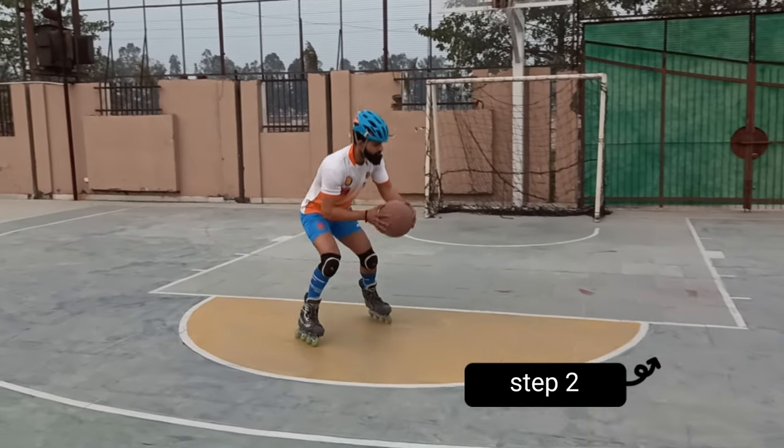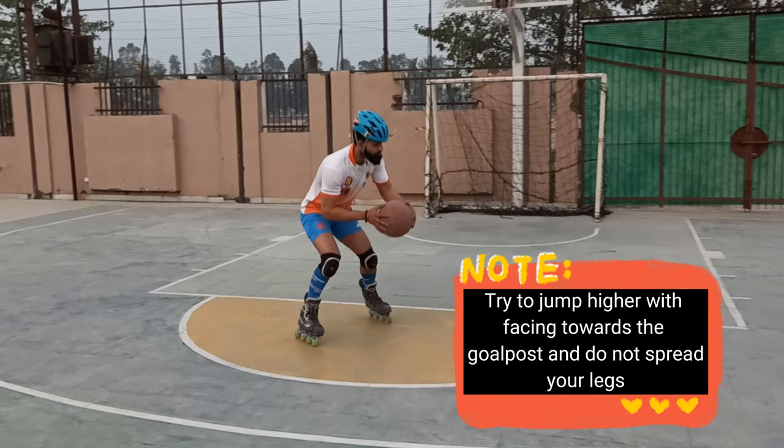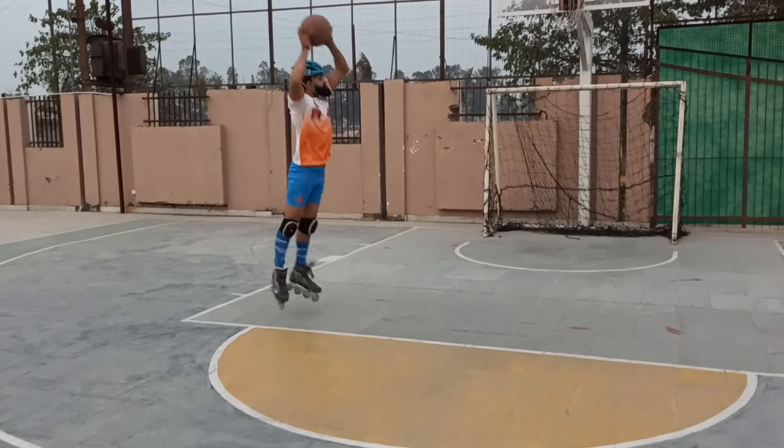Step 2: Try to jump higher while facing towards the goalpost, and do not spread your legs.